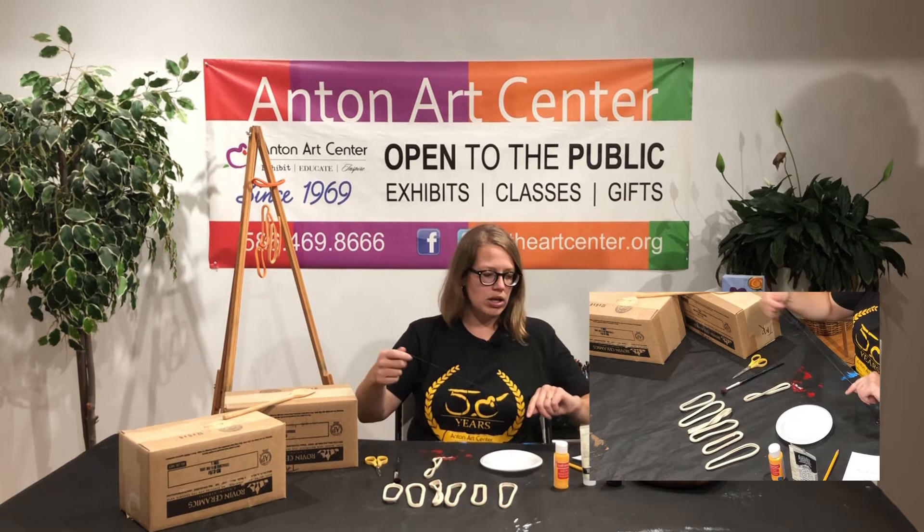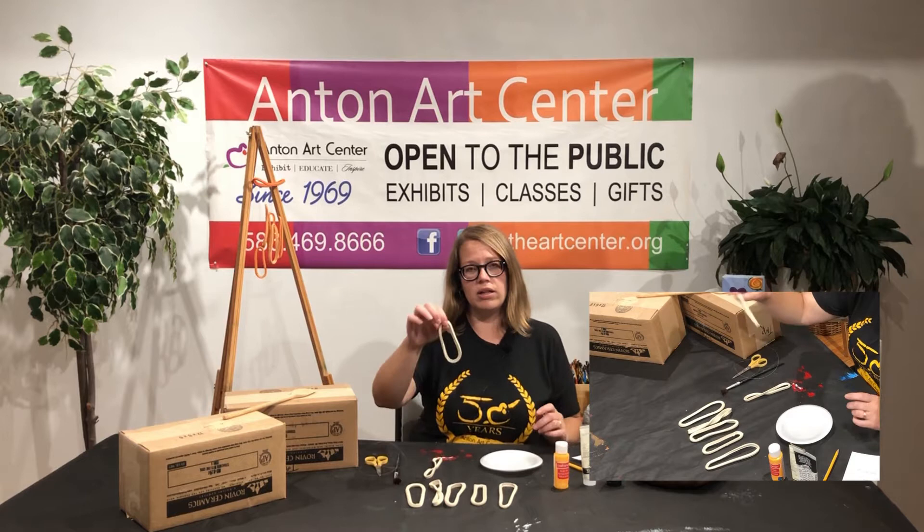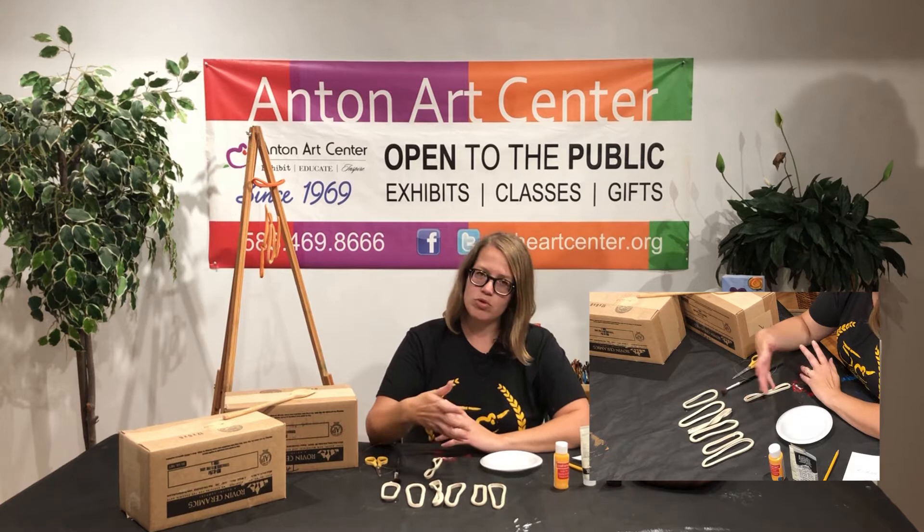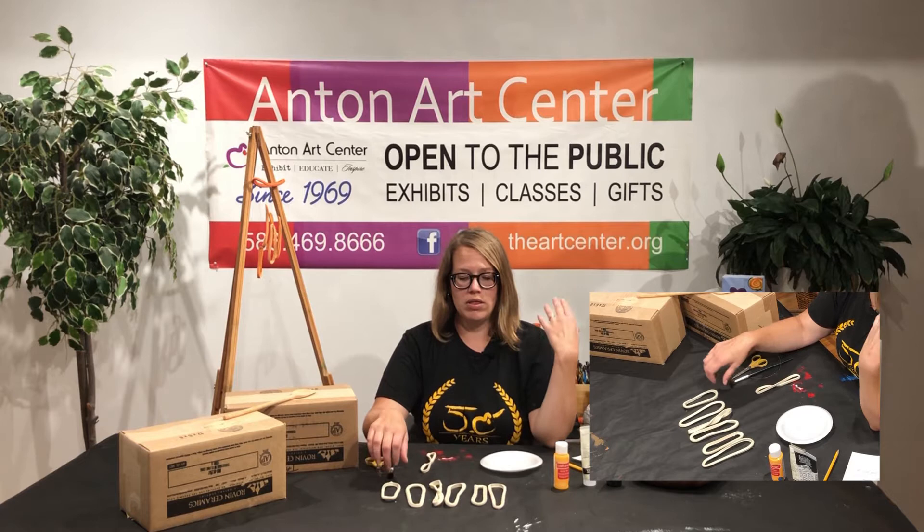When you get your kit you can decide if you want to paint the clay loops or just leave them natural — they'll just be a cream color. So you want to decide what color you want to paint them, and then you also want to decide which loop is going to be the top of the wind chime.